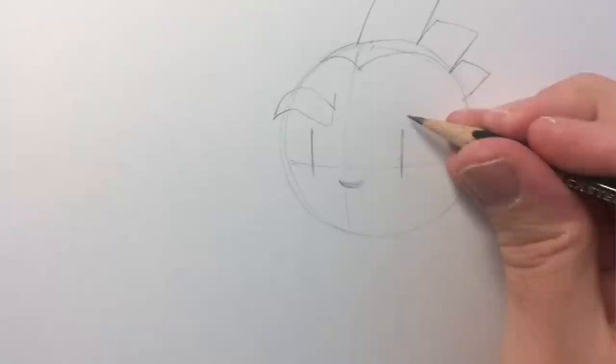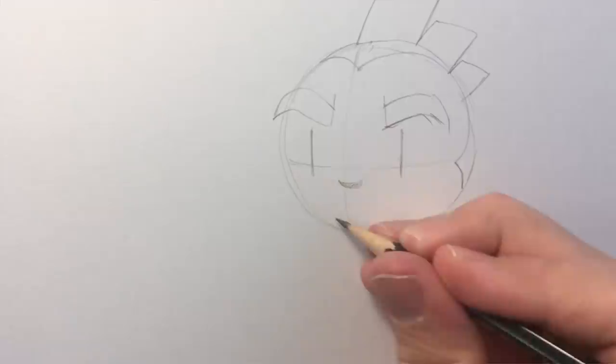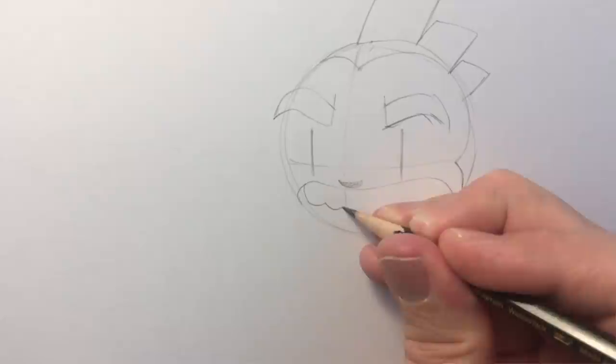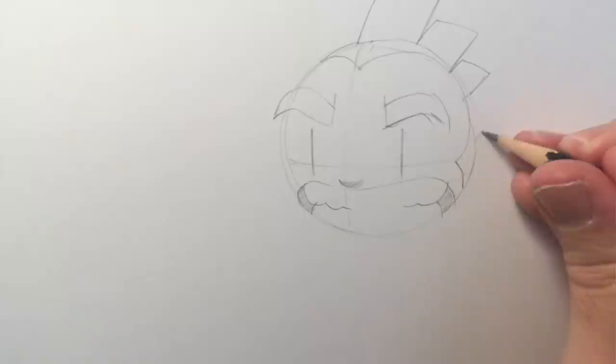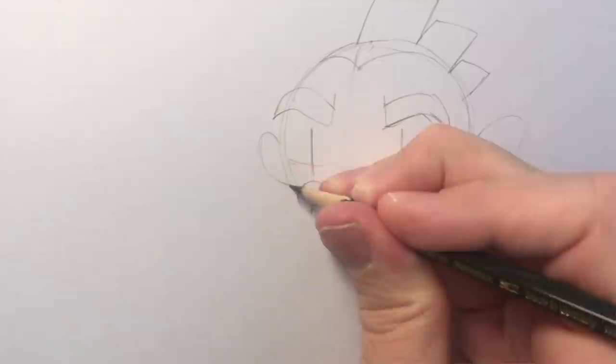He needs eyebrows — angry eyebrows. That's too small an eyebrow; that's an eyebrow. His mouth: I do different mouths for Monkey, but one he does a lot is crunched teeth. You don't need to draw every tooth in detail, just a kind of wavy line to look a bit like teeth. An ear — his ear is basically a stretched-out circle. I'll draw another one on the other side, although this one will be in shadow so we don't need much detail.